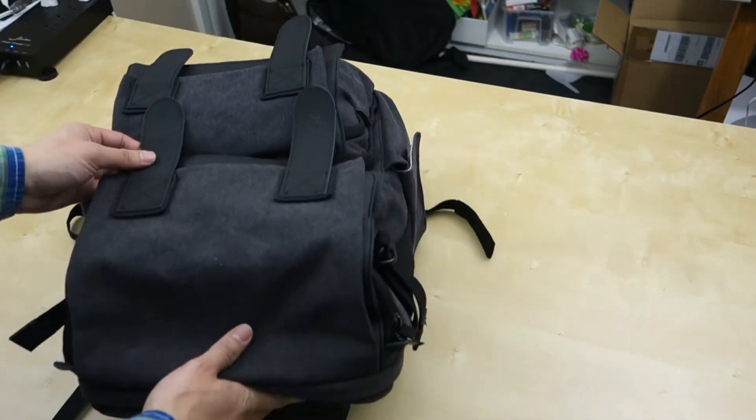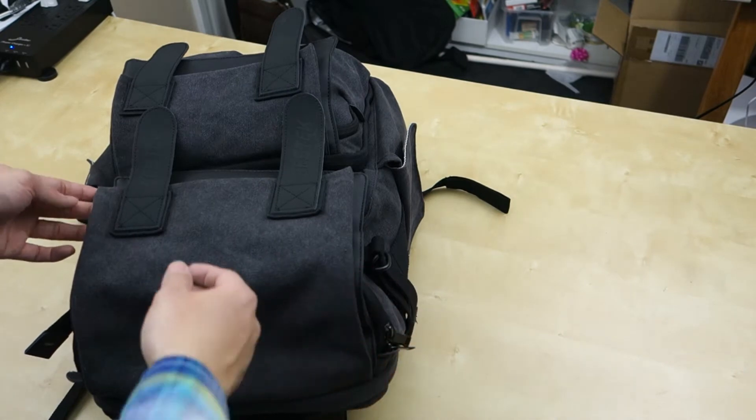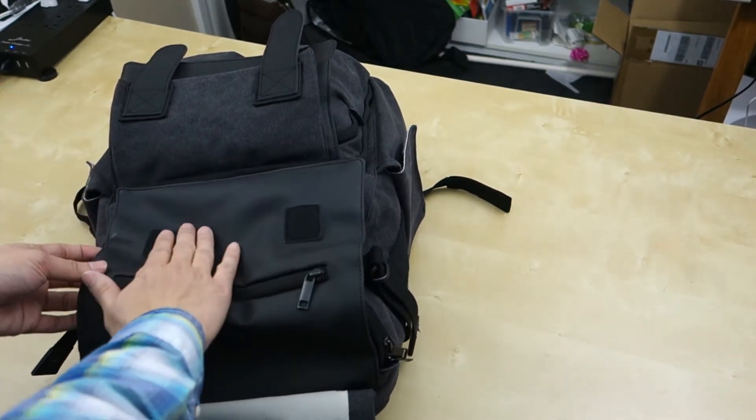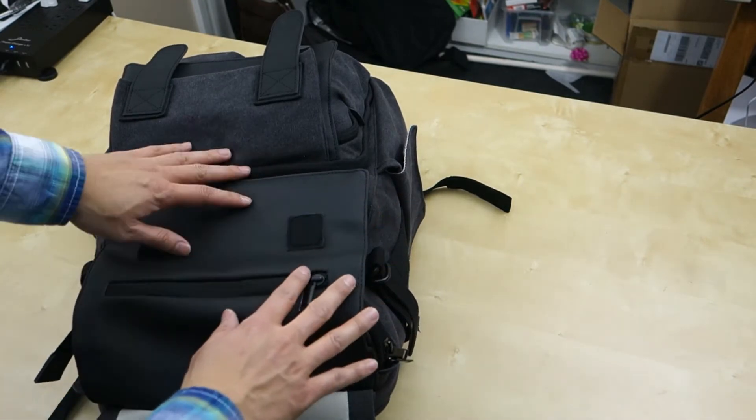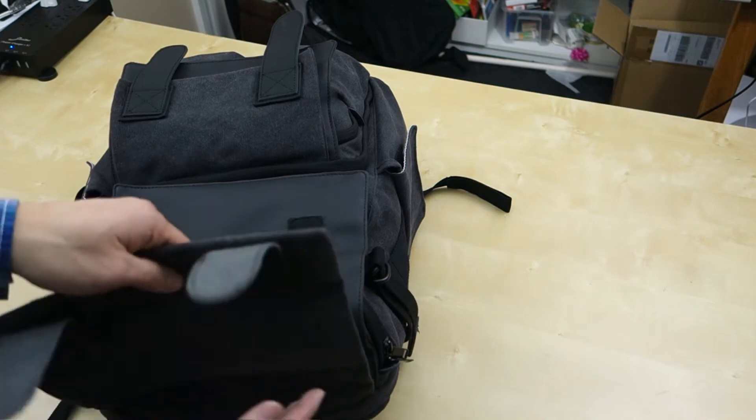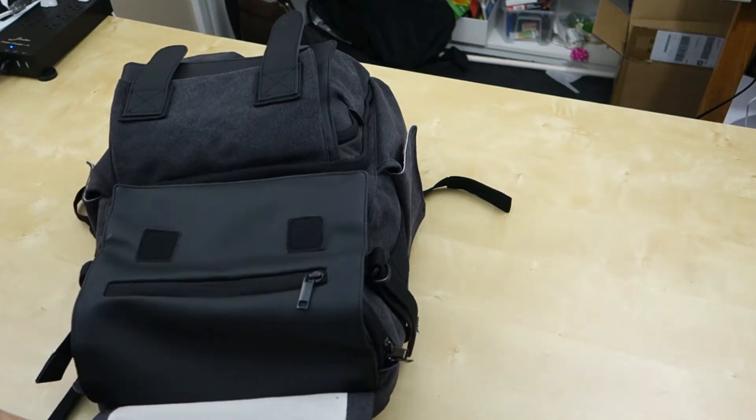Moving on to the top here. The bag is said to be waterproof, and what I mean by that is they have these little flaps here as you can see. These are really nice vinyl flaps that keep water out. They have one here and one here to keep water out. This material is also a fabric with nylon to keep water out.